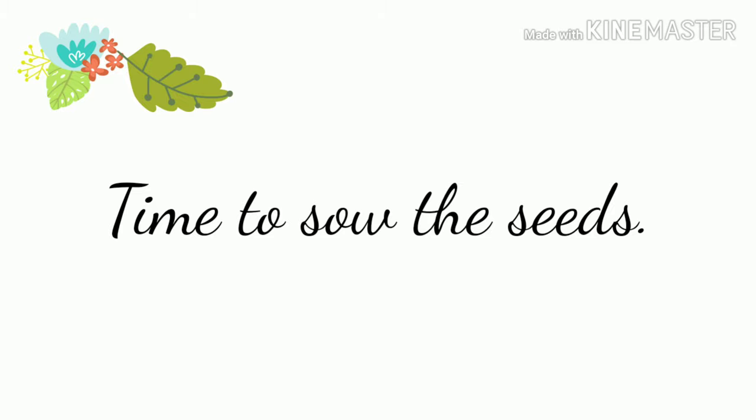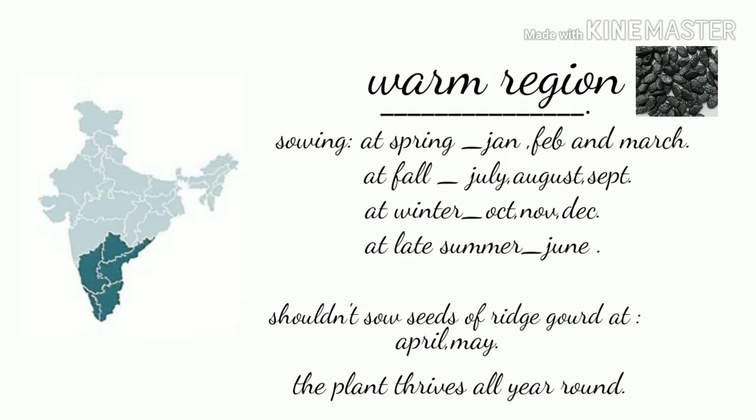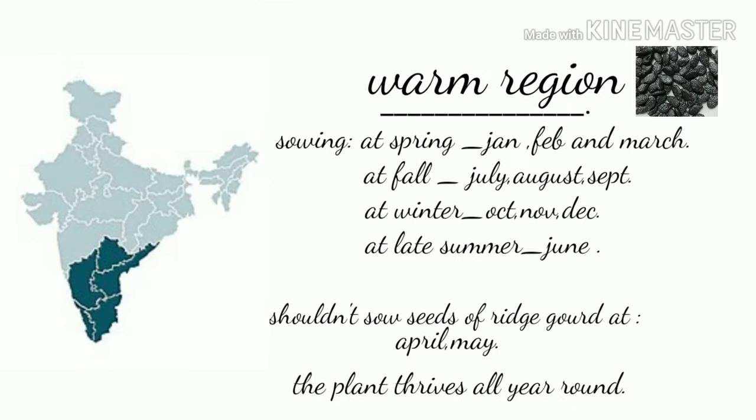First let's look at the time to sow the seeds in each region. If you live in a warm place like mine — I live in South India — in tropics or subtropics, you must sow the seeds in spring, winter, and fall. You must not sow them in summer, but if you sow in late spring they will grow throughout the summer, so you can grow these all year round in warm climatic regions.